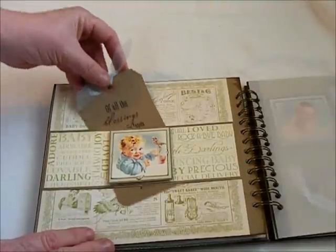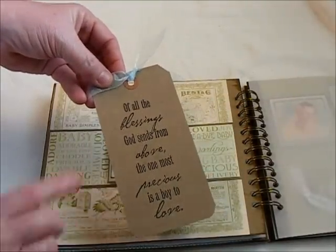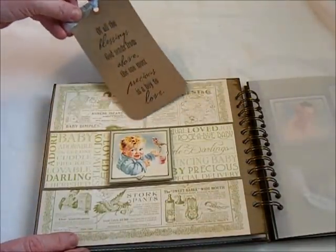You know they always give you the little mock birth certificate — I thought it would be cute to slide in there. And then I added a place for journaling with some more stamping on it.